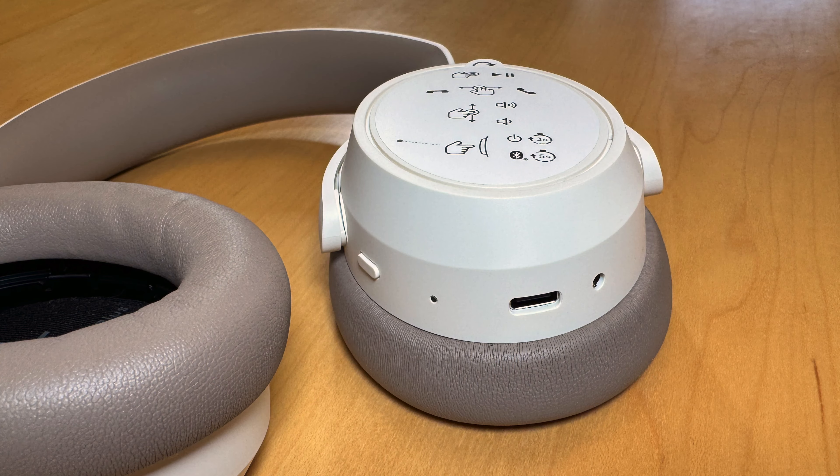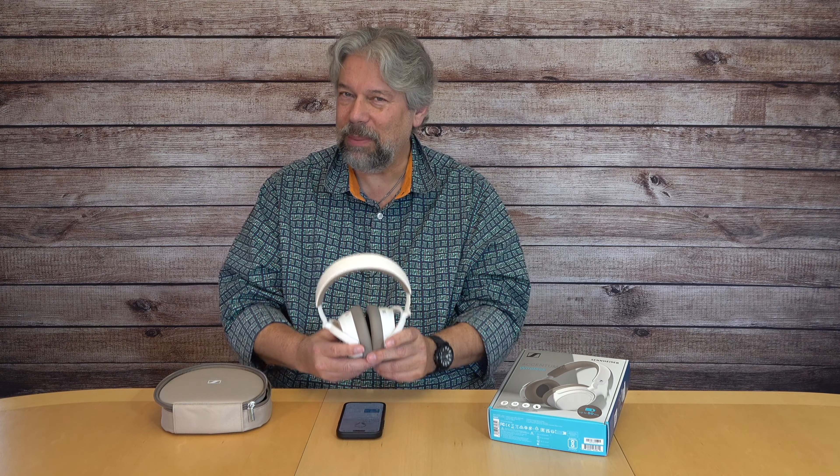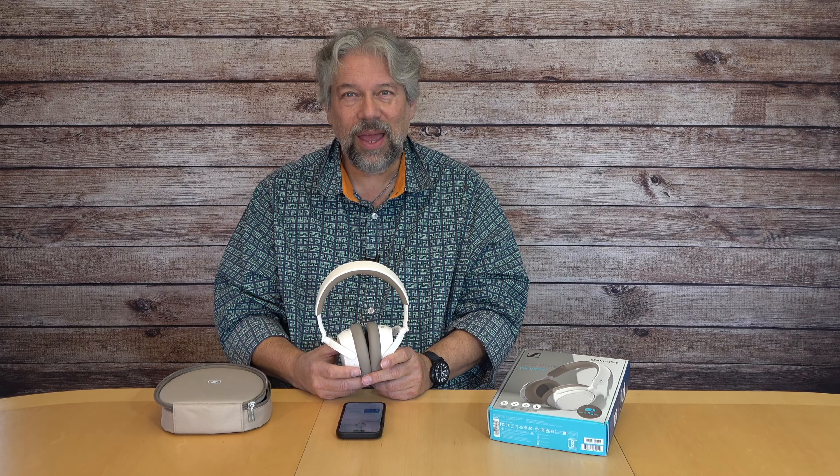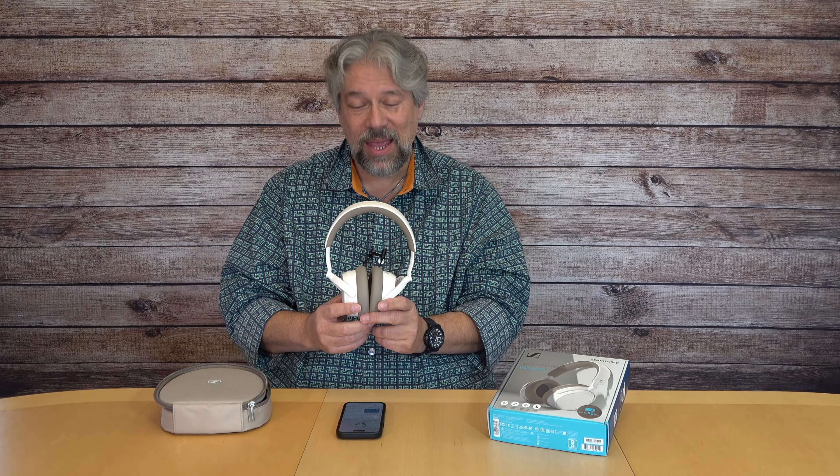Dave Taylor here and I'm checking out these — the Sennheiser Accentum Plus — and they are really very nice. They're small, they're lightweight, they are super extendable so they will fit a wide variety of heads. What's really great is they have that signature Sennheiser sound and they have really good ANC at an entirely affordable price.